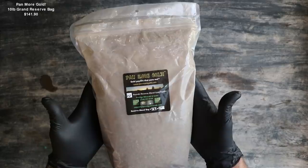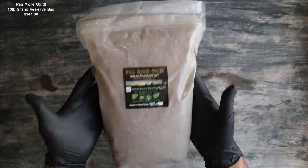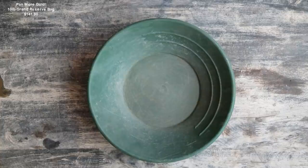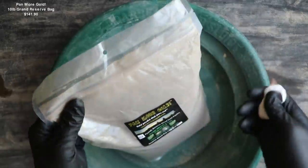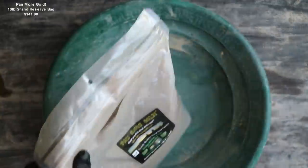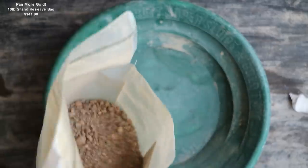Here it is, the 10-pound Reserve Blend Gold Pay Dirt from Panmore Gold. Let's take a look at it in a pan. So this is 10 pounds of pay dirt, so I have a bigger pan. We'll go ahead and cut it open and pour it out just to take a closer look.